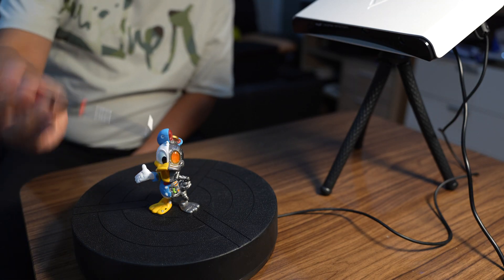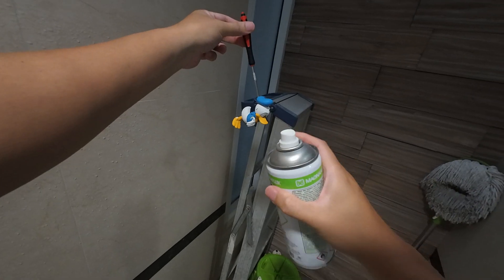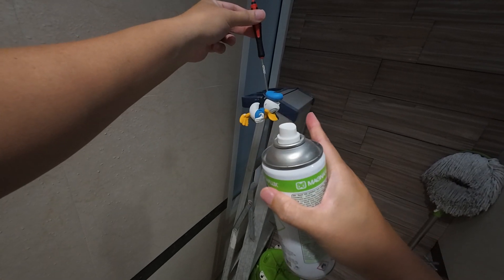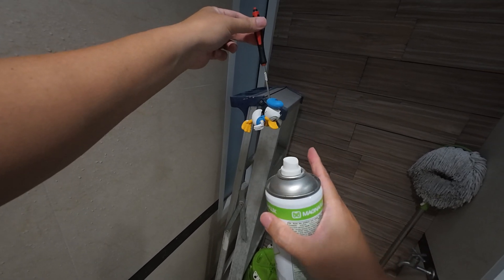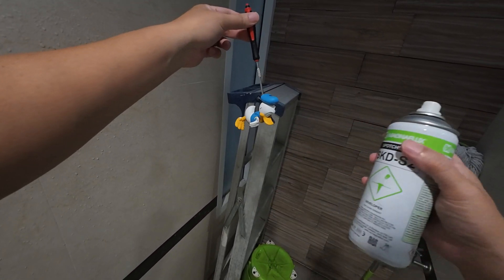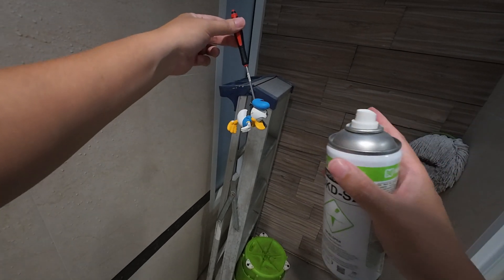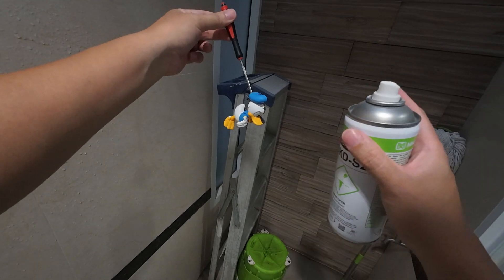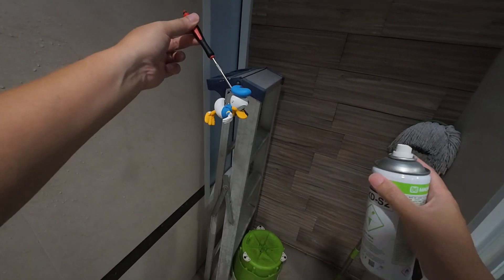I'm going to spray it — I'll use a hook to grab it and let's spray it. When you spray, you should do it in a different room from the scanner, because the scanner has internal fans and it will pull in dust, and I don't think it will come out. It has optical lenses inside, so you should spray the scan object in a different room.